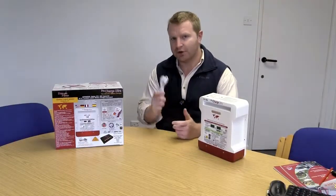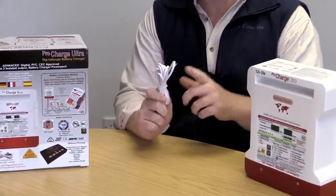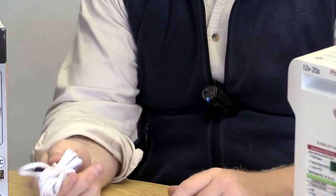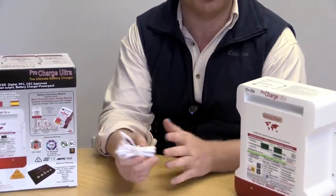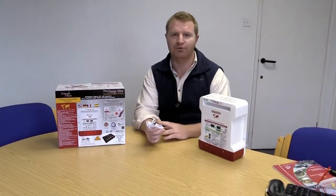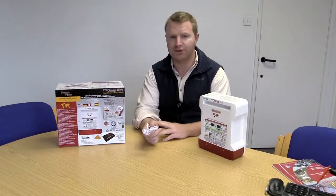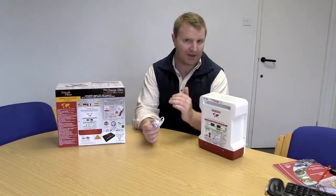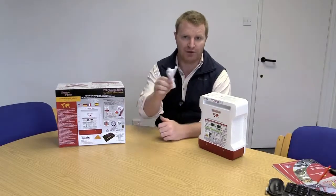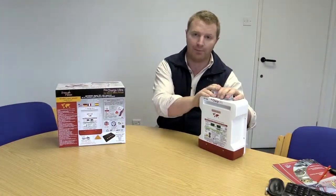The ProCharge Ultra also comes with a temperature sensor included in the box. This can be connected to the charger and to the negative terminal of your domestic battery bank. In warmer temperatures the voltage will drop slightly to compensate, and in colder seasons the voltage will elevate slightly. So this unit comes with the charger — it's not an optional product.